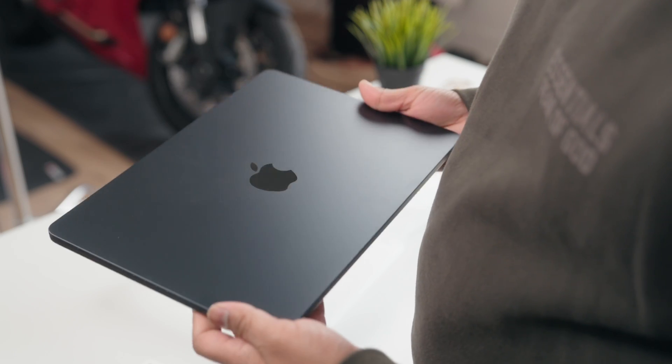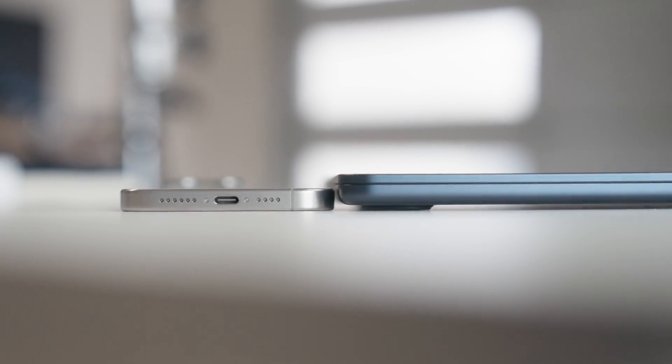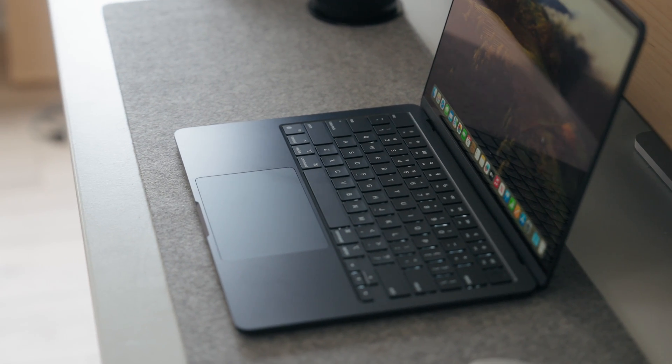Here we are again with the M3 MacBook Air. Pound for pound, it's one of the best performance-to-weight and lightness options on the market. It gives you an immense amount of flexibility because it really brings together performance and portability. You're getting 18 hours of battery life with exceptional performance in a silent, fanless design. Anyone from a business owner to a student could use this laptop and get everything they need done on it.